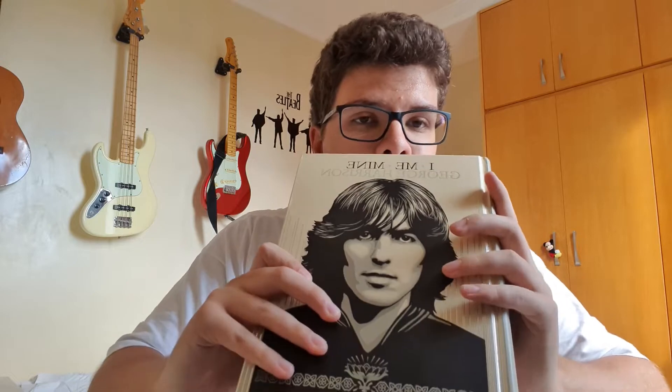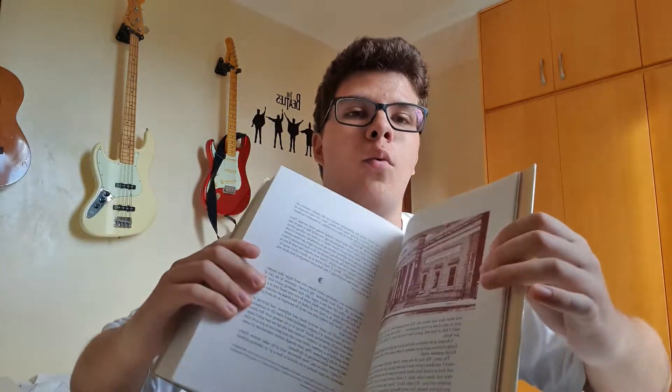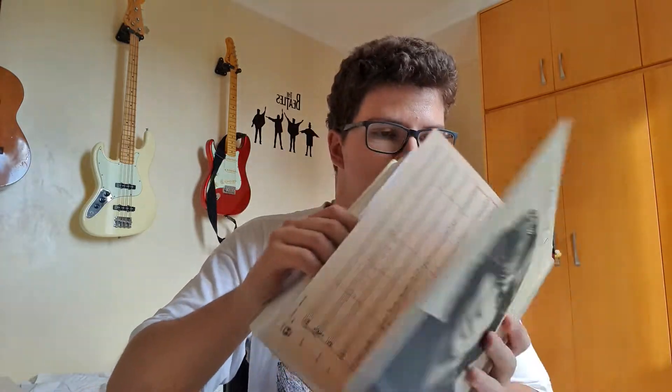This is the closest we're going to get to an autobiography by George, though the book is sold as that and I don't think that's the best description. The book is divided into two main parts. The first part is an interview — Derek Taylor did an interview with him — but it's not in a question-and-answer format. It's more like George was just telling a story to you.